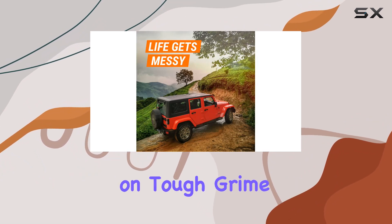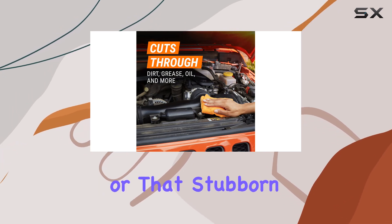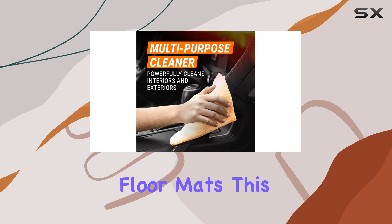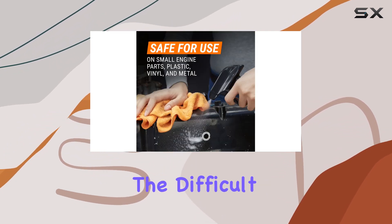The cleaner's effectiveness on tough grime is another highlight. Whether it's an oil spill under the hood or that stubborn dirt on your floor mats, this product promises to cut right through it.